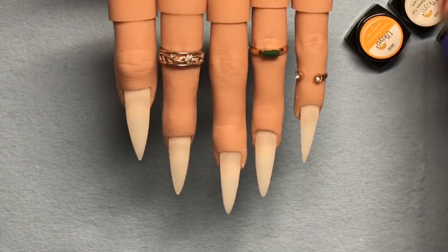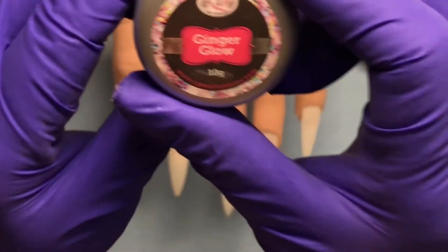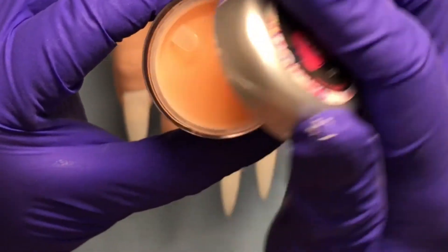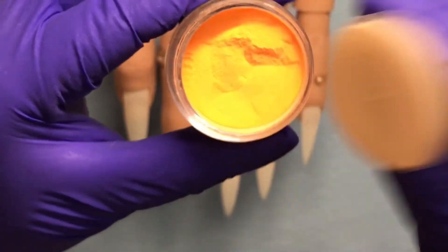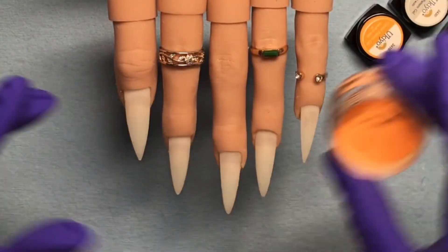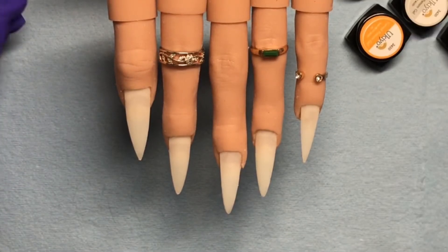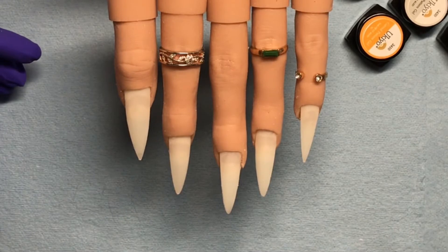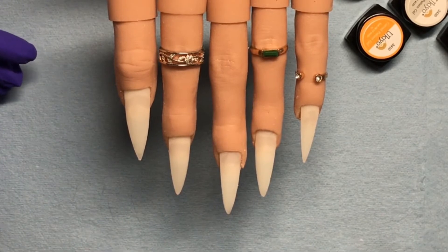This is my first time doing acrylic on stiletto tips so that was a little different. The first color I'm going in with is Ginger Glow — it's a beautiful orange, and if you've been with me a while you know me and my orange love. Today is September 19th as I'm filming this, so that's close to fall — I thought I'd do a kind of autumn set.